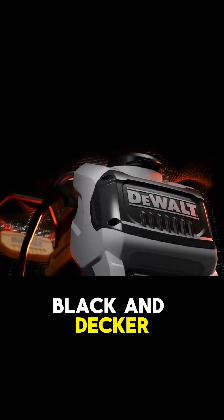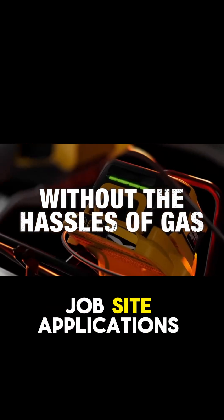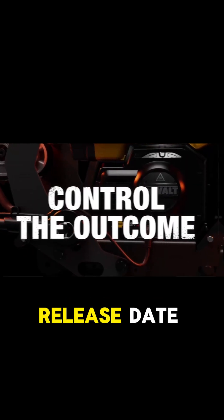The breaking news from our friends at Stanley Black & Decker is the DeWalt PowerShift Battery System, a new battery platform designed to expand cordless and gas-free job site applications. The system is slated for a fall 2024 launch, and we expect pricing and more details on the tools to be available closer to the release date.